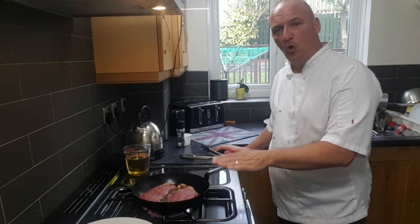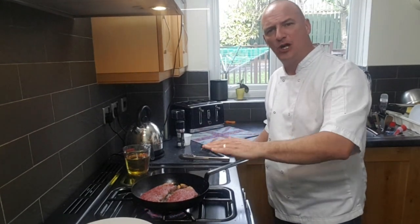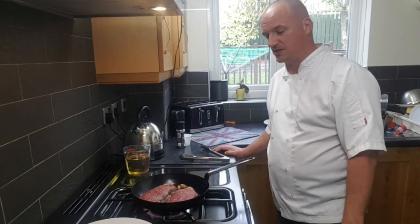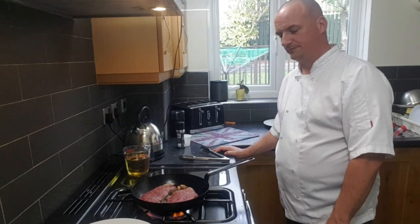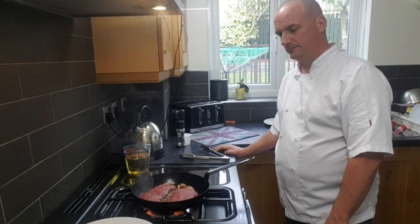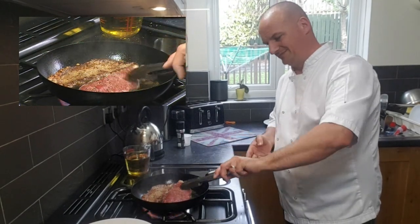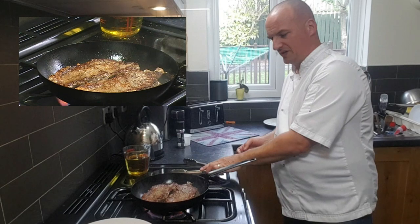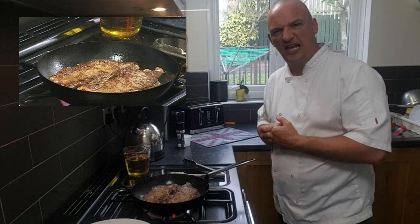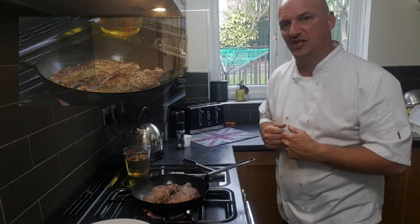That loud searing noise is exactly what I'm looking for. Keep it on full — you want the heat to cook as quickly as possible and give the steaks some really nice colour. I like to leave my steaks on one side for a good couple of minutes before turning them. Turning them over too often does not allow them to get that nice caramelised golden brown colour on one side. Leave them alone for a couple of minutes on one side first. You can see they've got a nice golden brown caramelised colour on them, which is going to give a good bit of flavour to the steak. There's nothing worse than a boiled steak with no colour.